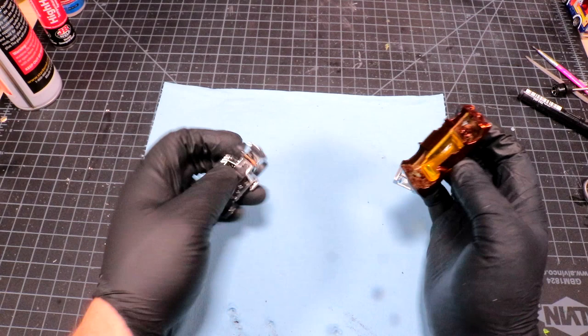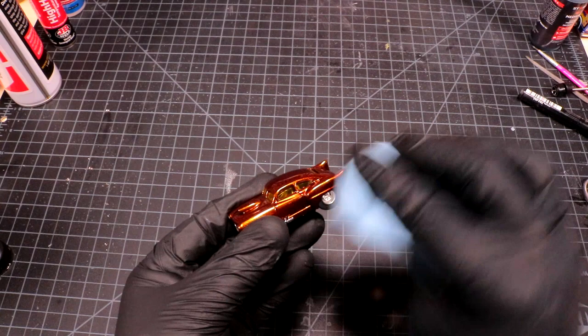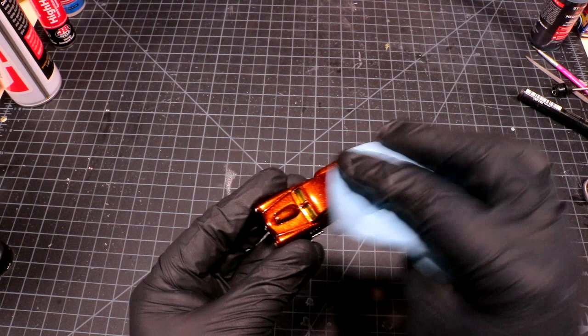Shining it up for the show and shine. Just make sure there are no fingerprint marks or anything. It's just beautiful, isn't it? I'm gonna make a little car show here.